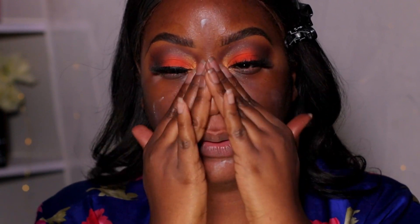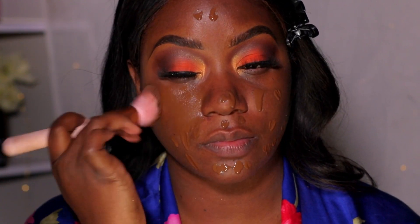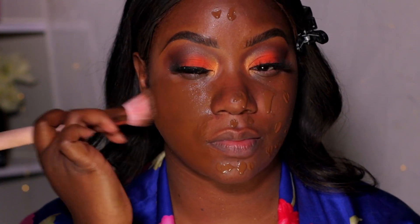Now I'm going in with my ELF Poreless Primer — I love this more than the putty primer. I just bought another one today, it's only about six bucks at Target. This helps to close my pores. You want to blend it all into the face using light pressure with your fingers.